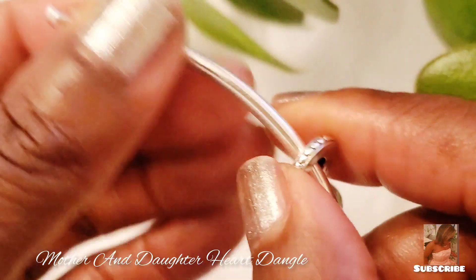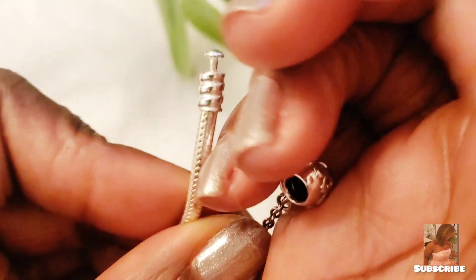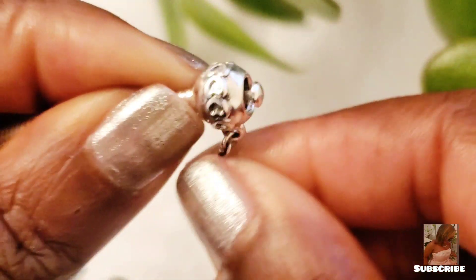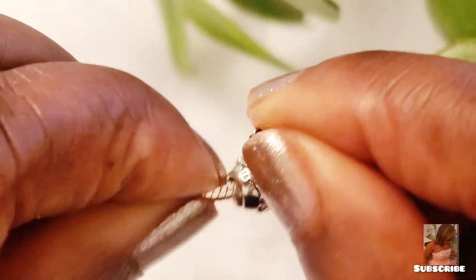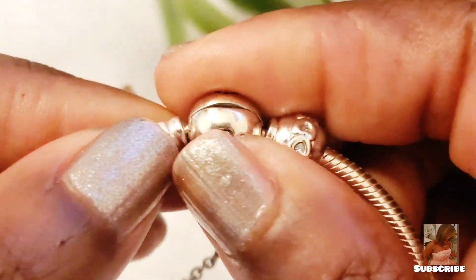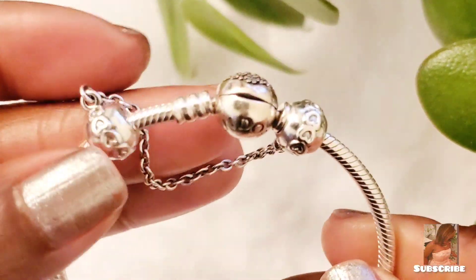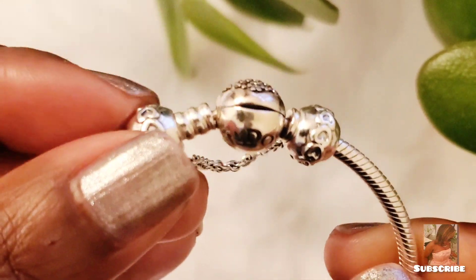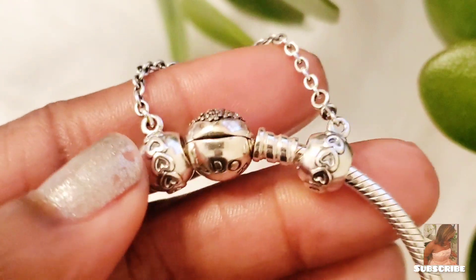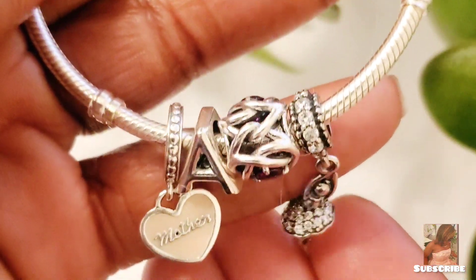Excuse the kids and the neighbor's dog barking. So you screw the safety chain on like that — this is a protective mechanism to keep you from potentially losing charms, and you clip it. That's how it looks — cute, how cute!